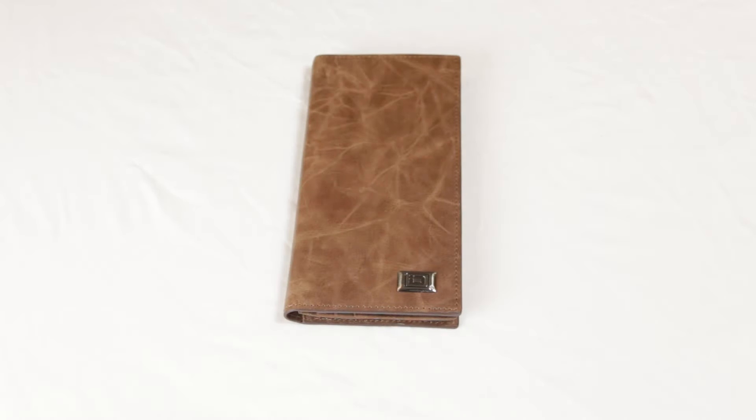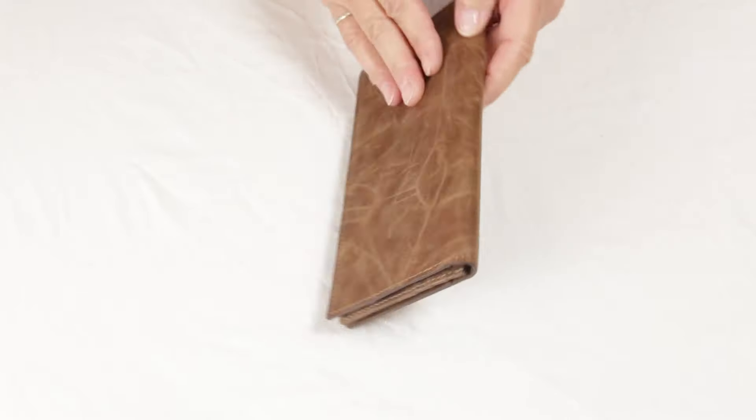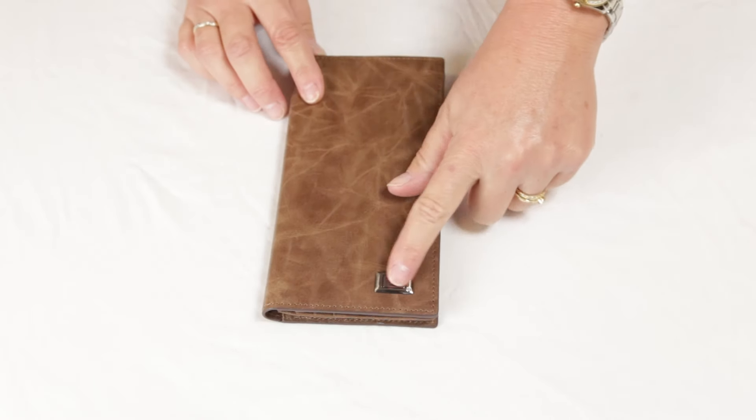The Western Checkbook Wallet by Identity Stronghold. This checkbook wallet is made of genuine leather featuring our unique rawhide grain and raised metal logo.